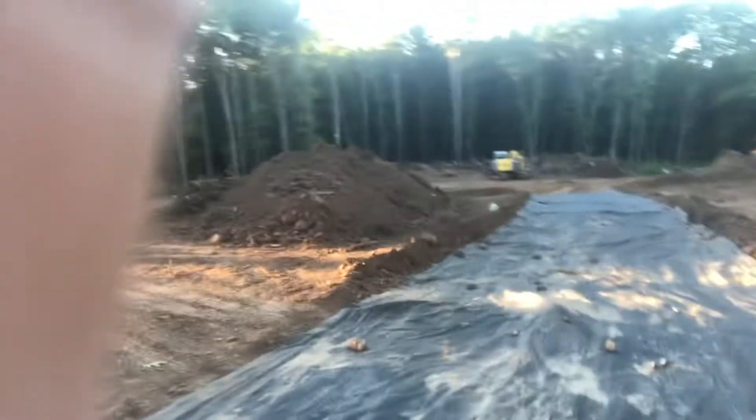I bought this paper online — it's a fabric grade paper. When you feel it, it's more like a tarp paper. You can order it online. Mine came in 100-foot, 108-foot rolls, 13 feet wide. So this is how you build a driveway.